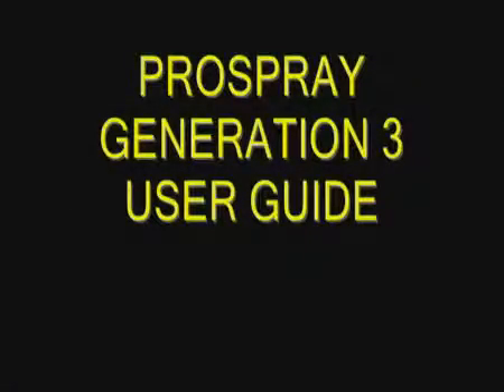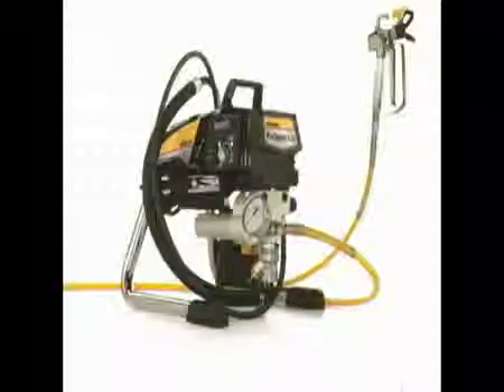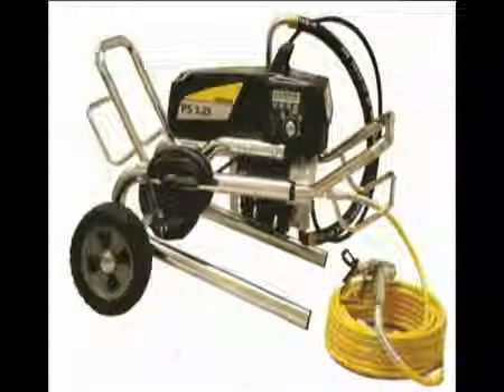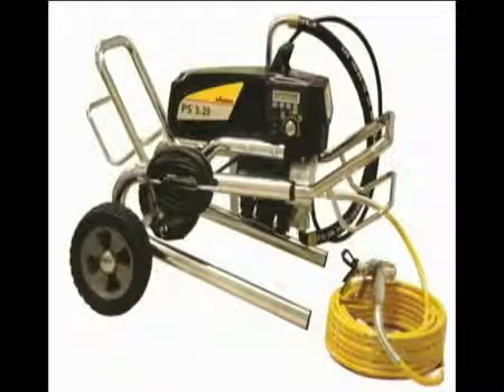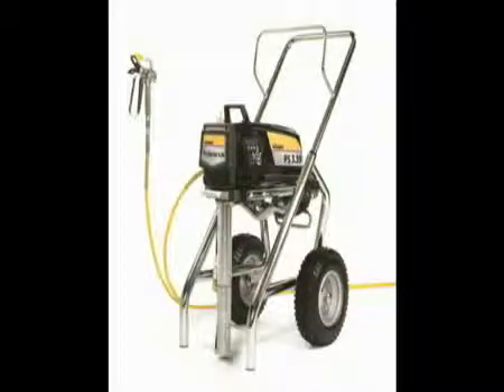Welcome to Wagner's Pro Spray Generation 3 User Guide. The units in the range are the 3.21 skid, 23 skid, 25 skid, 25 high buoy, 25 low buoy, 29 high buoy, 29 low buoy, the 31, 34 and the 39.